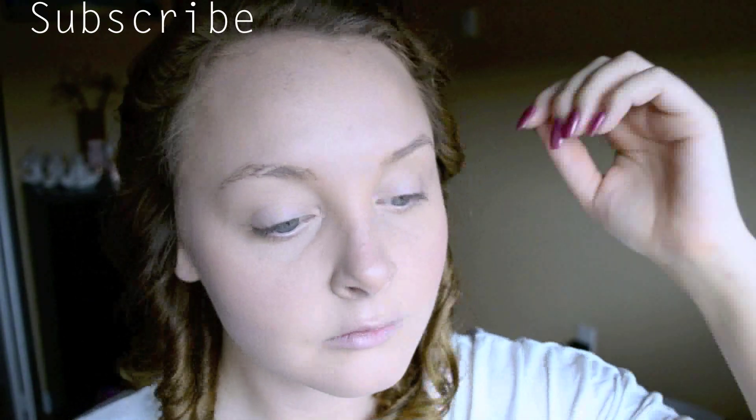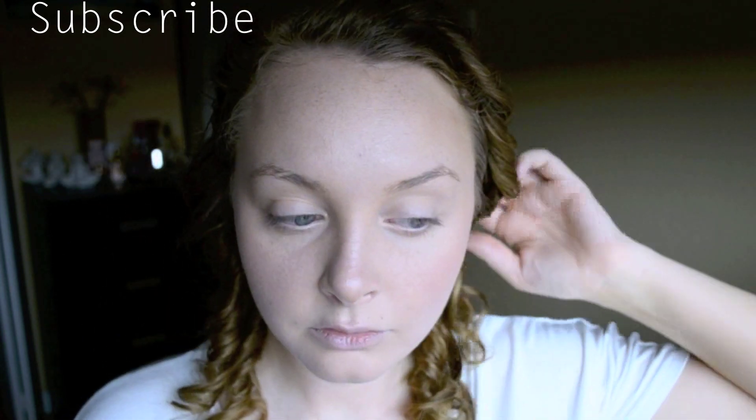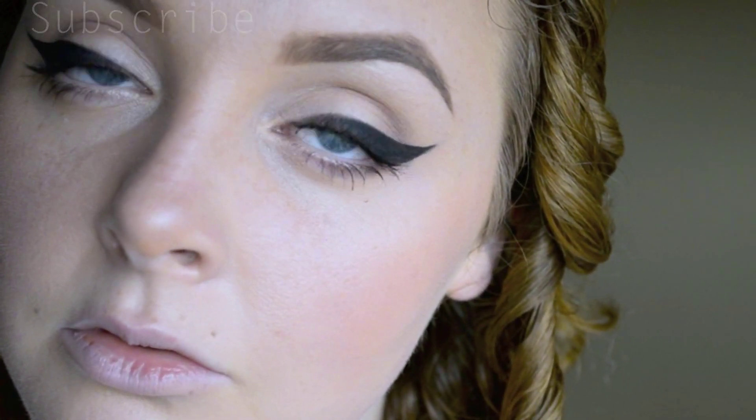Then I'm going to mist my face with one of my favorite tonics from Eminence Organics — the Wild Plum — and that just helps set the powders in place. As you can see, this looks beautiful and full coverage even though you haven't covered your face completely in product. I paired this with a really dramatic cat eyeliner. Thanks for watching!